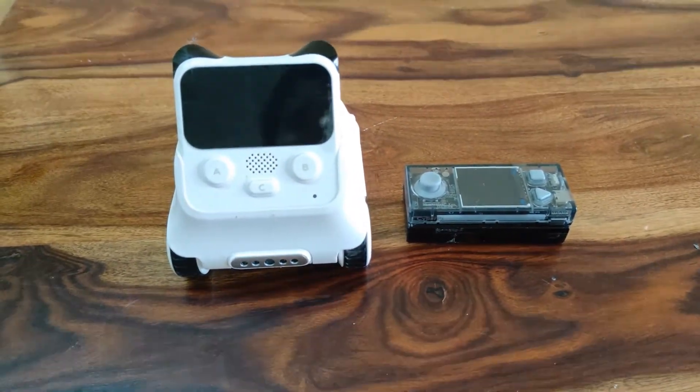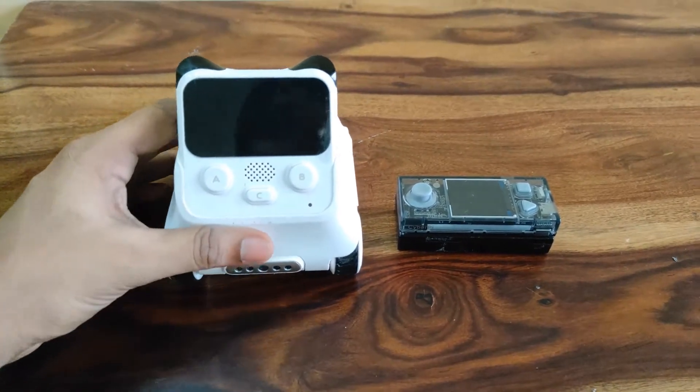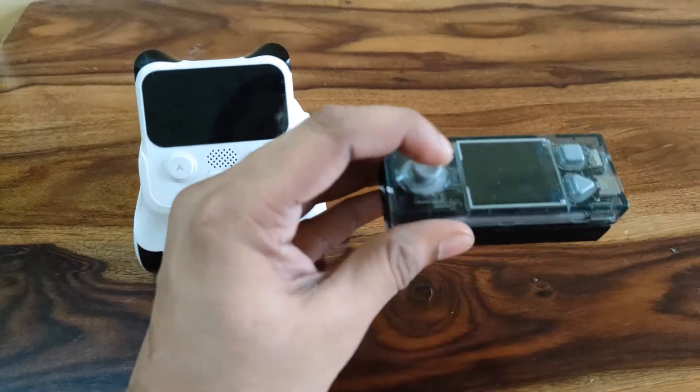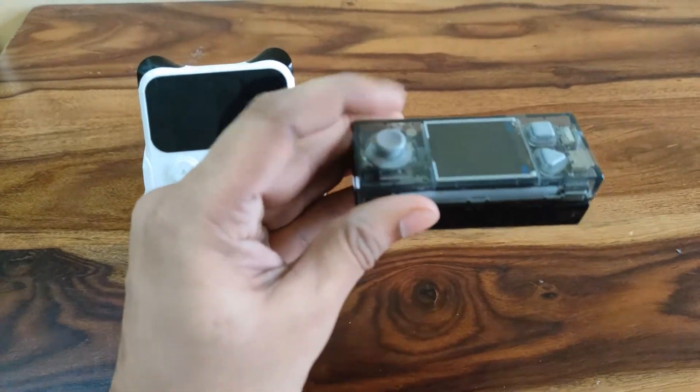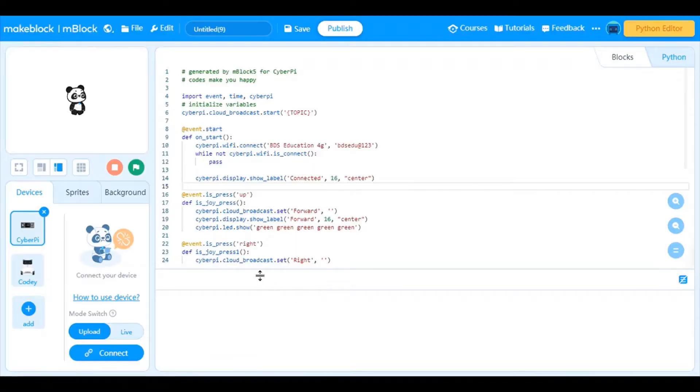Hello everyone! Today's project is a joystick control robot. Here we have used Kodi Rocky as a robot and CyberPy as a joystick. We will connect both these devices using IoT — Internet of Things. The most important part of this project is the code.